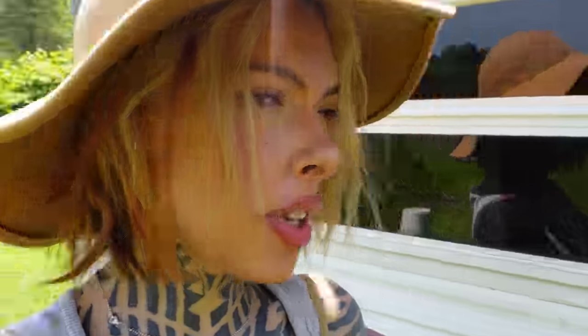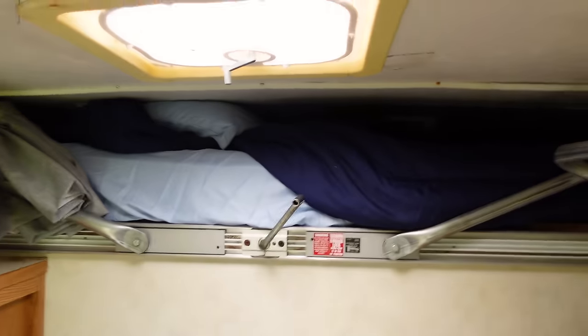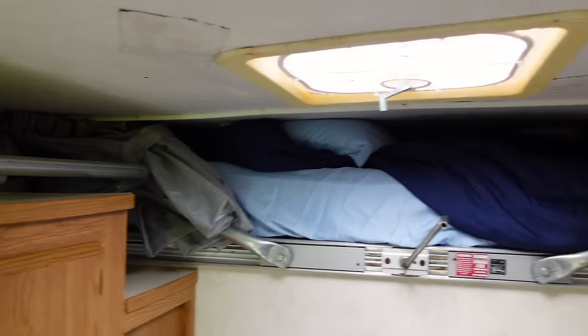I guess I should name it now. So I'm going to try and lift this for the first time by myself — I haven't done this yet. It's very, very hot out today. This is how it looks when it's down, squished in there.